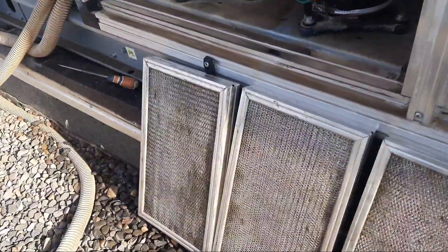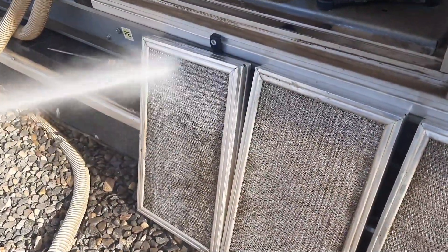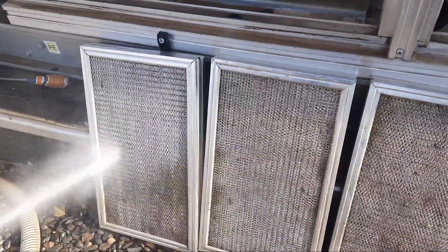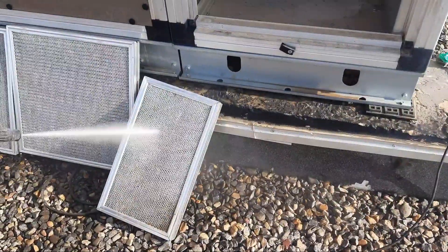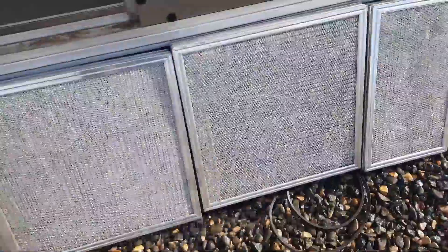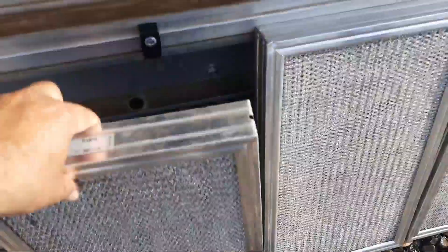Now do the same procedure from the other side to clean the dust from that side as well. You must clean the filters from both sides, not just one side. Our other side is now done — you can see the filters are neat and clean.